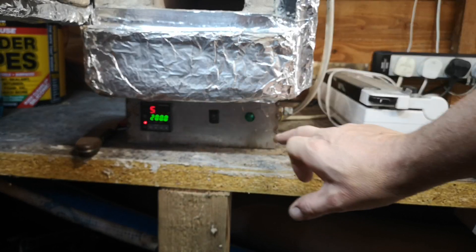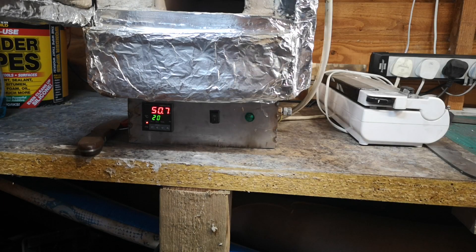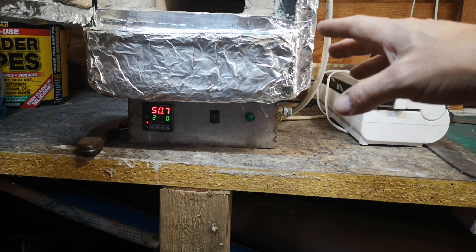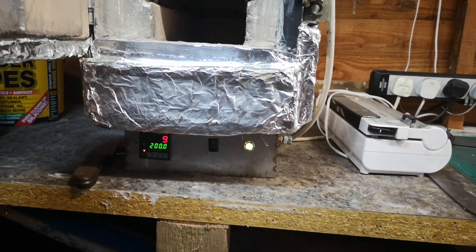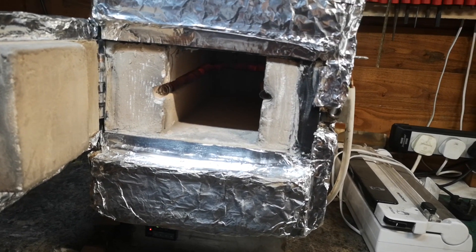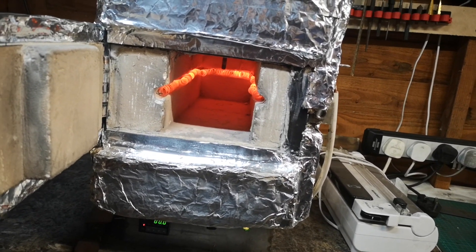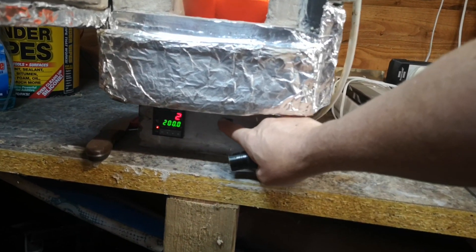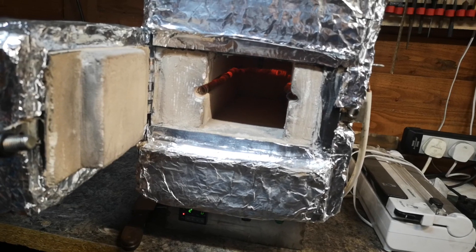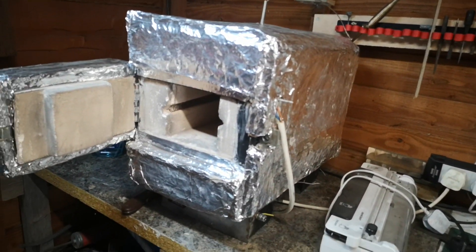This is the controller setup — it's an Inkbird controller, and I'll put links up for you. I've got a basic switch system, mainly for safety. The whole system is earthed and safe, but I don't really want to be putting my hands in there with a metal blade while it's live. So when I'm up to temperature and I'm going to take a knife out, I literally just flick the switch. You can see it's now set at 200 degrees — there we go, it fires up and works flawlessly. And to turn it off you just flick that little switch and it's done. I'm very pleased with it.